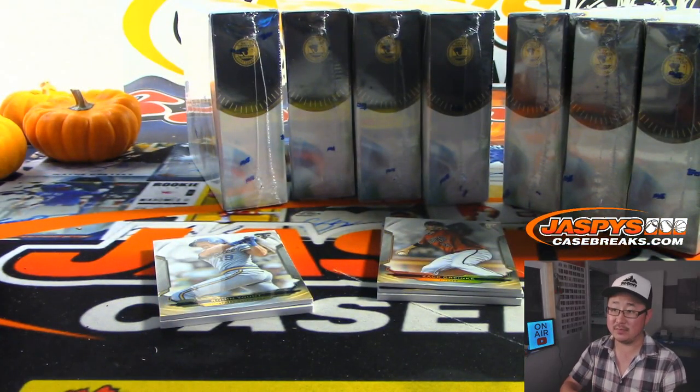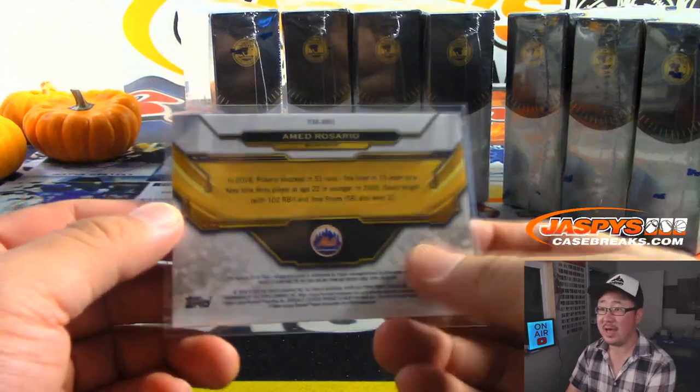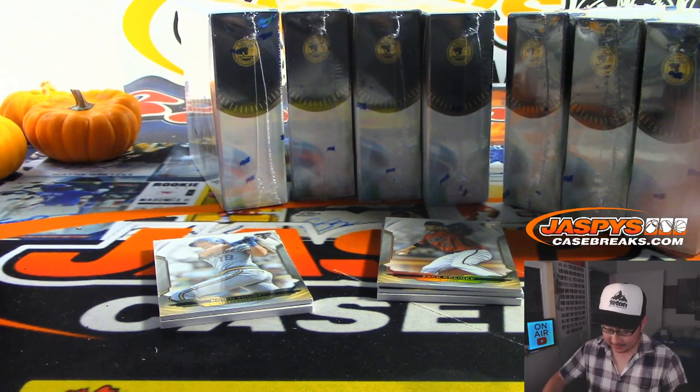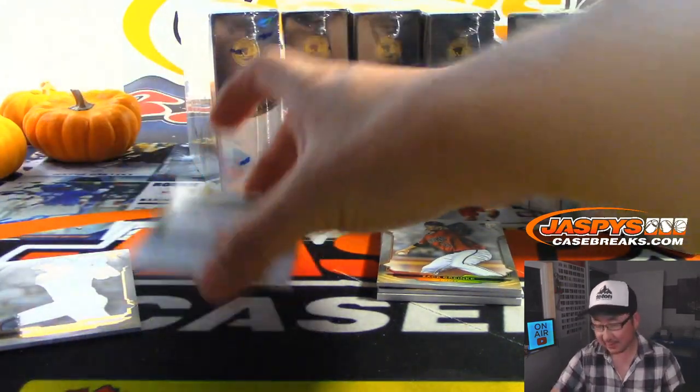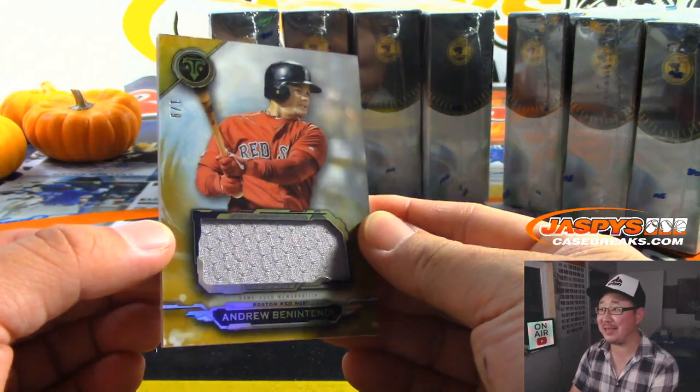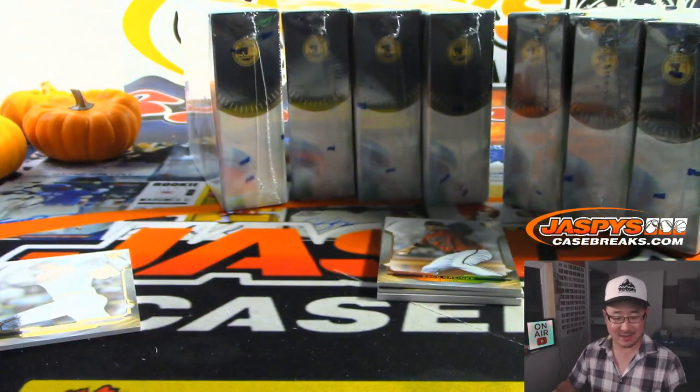We've got for the Mets a triple relic and autograph — Ahmed Rosario, 13 out of 18. Mary with the Mets. Why have you not been around? New job killing you — you have to go to bed like at 8? Disappointing. There's Andrew Benintendi, 1 out of 9, Red Sox. Fong with that one.